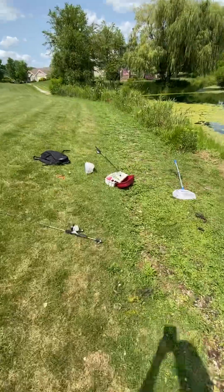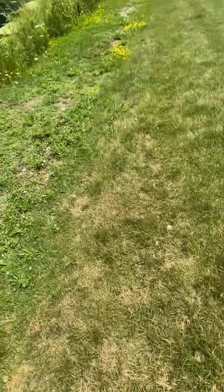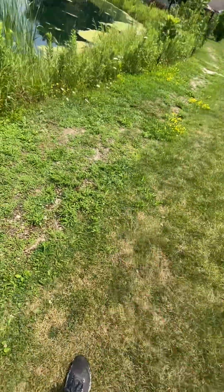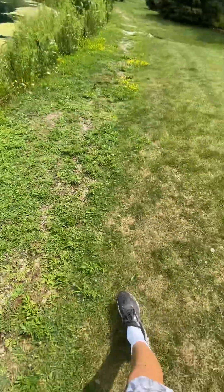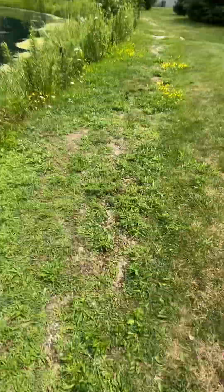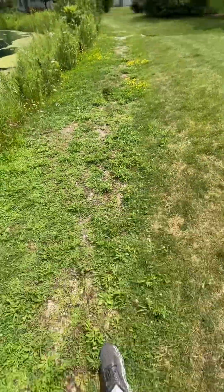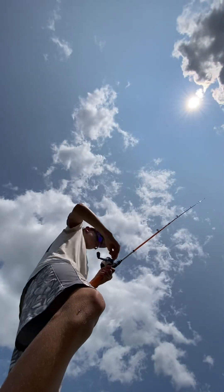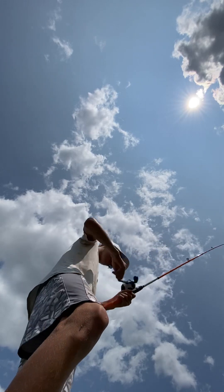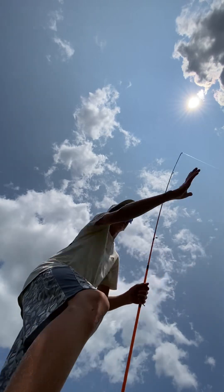Sorry about the camera quality. Like I said, I don't have a tripod, so I'm just gonna have to wing it by myself. I just gotta find my line. Put the guys back on the ground. There's a bit of a weed monster on here.